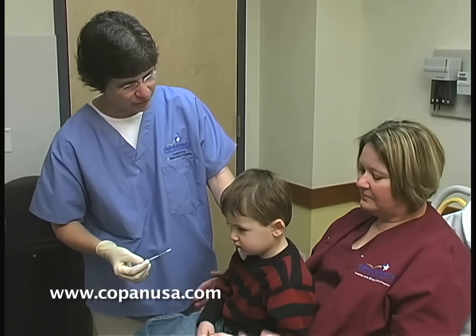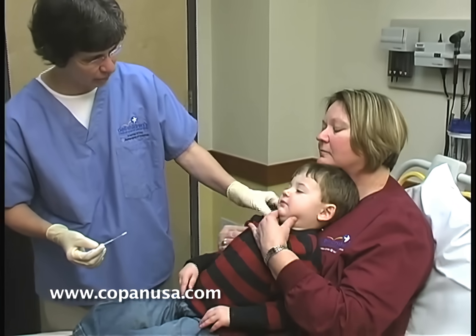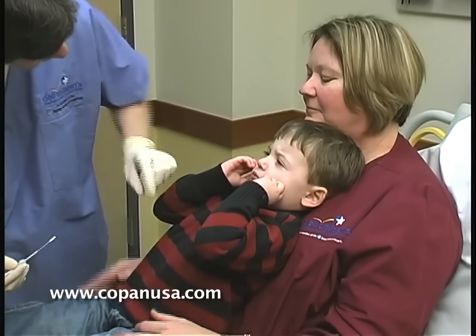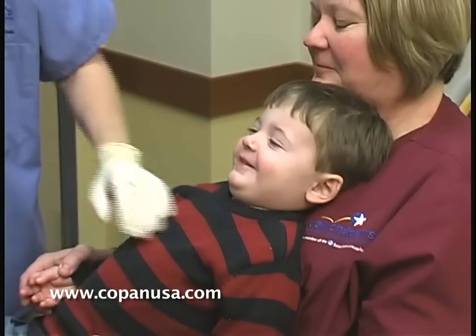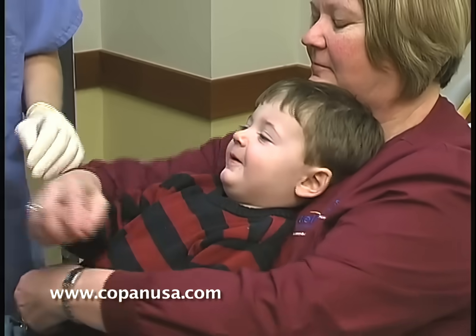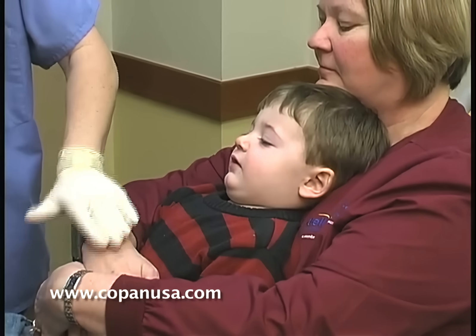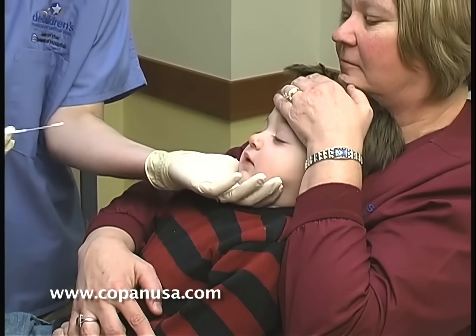What I do is have the patient lay back against the person who's helping — just rest their head back like that. Then I have the parent or guardian hold their hands and then put their other hand on the forehead.